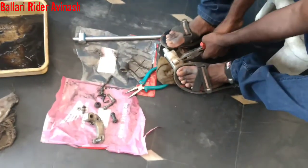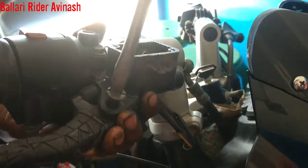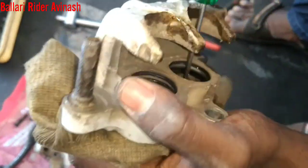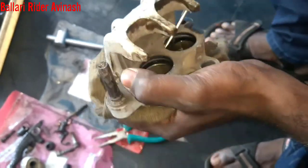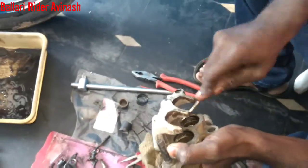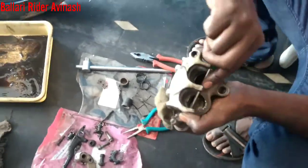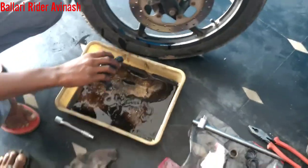We have to remove all the parts of the disc brake totally. We have to remove the old oil — look at this oil, how dirty it is, it has become solid. You can see this is a rubber grip, and this is oil — it has jammed inside the piston.